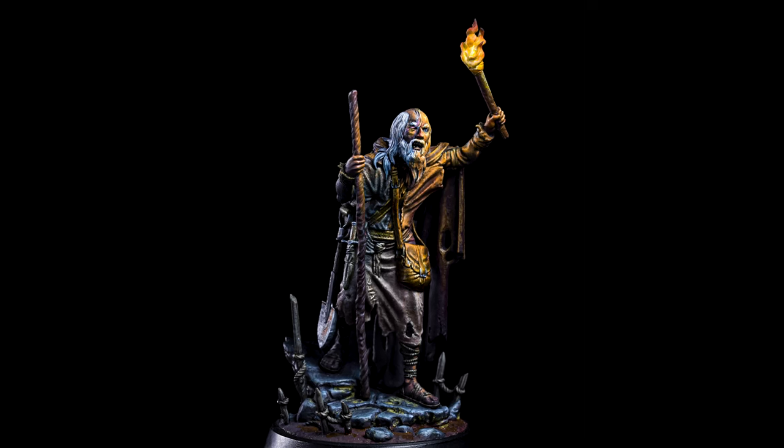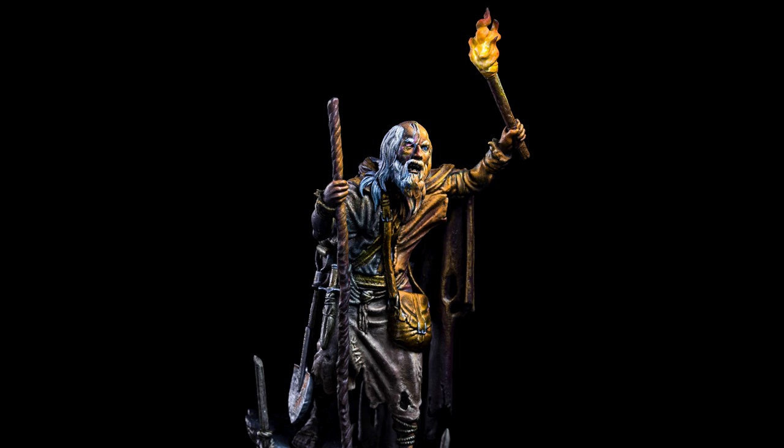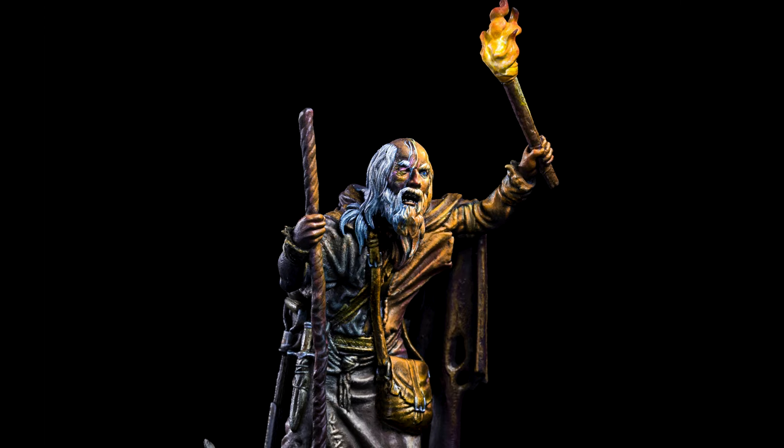Hi guys, my name is Filipe and I got something awesome for you. Wanna know how to paint the OSL effect of this amazing figure produced by LUT Studio? You can find this beautiful miniature on the Fantasy August bundle. The name of this piece? The Forgotten Adventure. Enjoy!